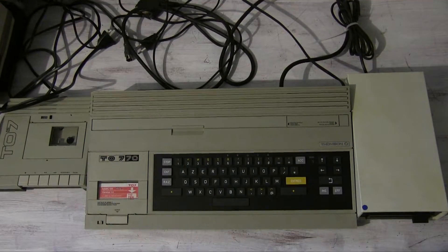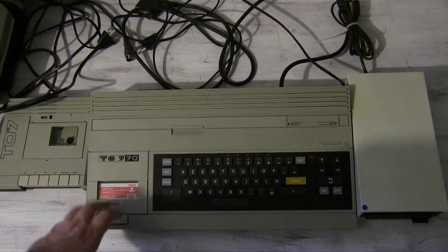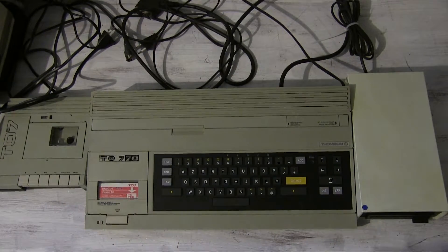This isn't the first computer they ever made. This is the slightly updated 70 model, as you can see here. We'll talk about the differences in a minute, but this is a version of the T07.